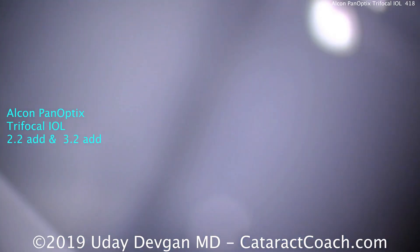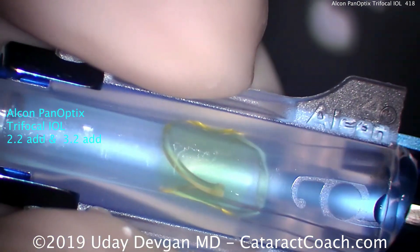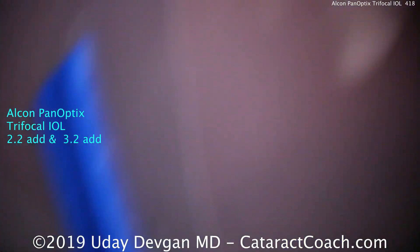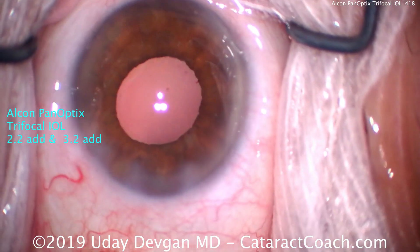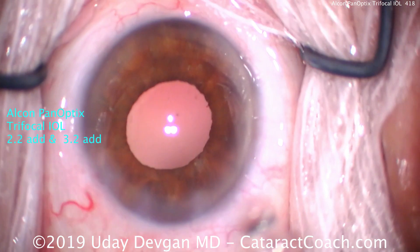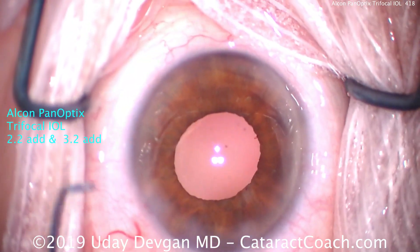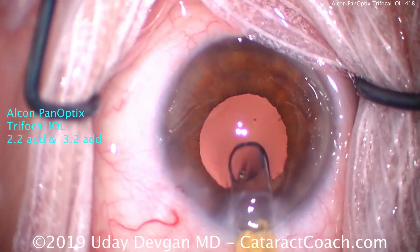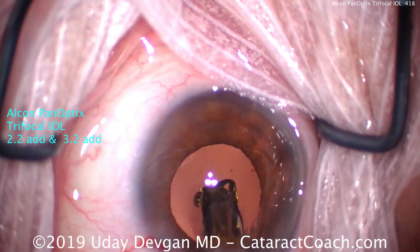What Alcon does is essentially make a quadrifocal IOL design. That's right — the PanOptix is actually a quadrifocal design, but it's manipulated optically so that the extended intermediate focal point at 120 centimeters is redistributed to the distance focal point, giving better performance. This gives you two step heights or two add powers in addition to distance, splitting light three ways: distance (now even better), intermediate at 60 centimeters, and near at 40 centimeters, making it effectively a trifocal design.